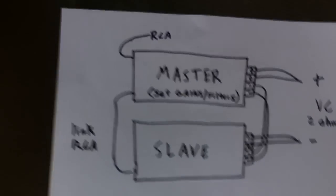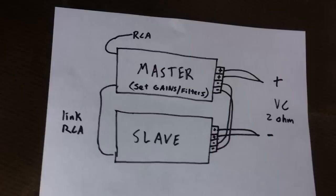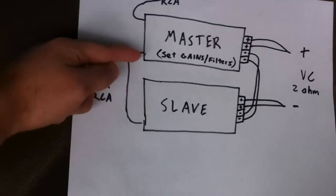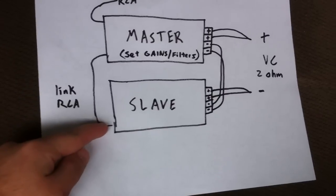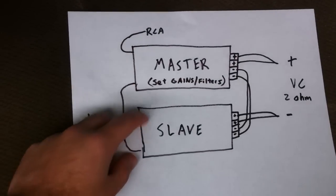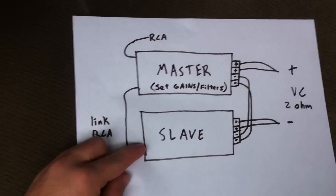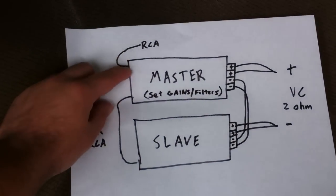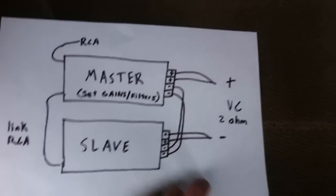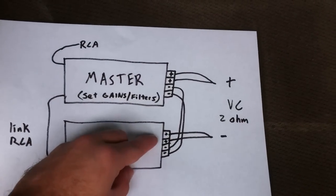As you can see here, I have a picture of the master and the slave. Your input RCAs come into your master, and you will have a link RCA that connects from your master to your slave. Set all your gains, filters, and everything on the master — you don't touch anything on the slave. Then click the switch on the slave amplifier to 'slave' and click the switch on the master to 'master.'